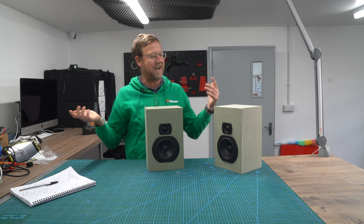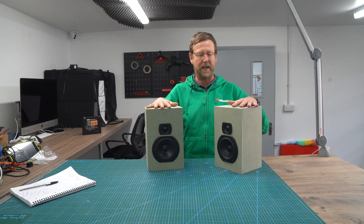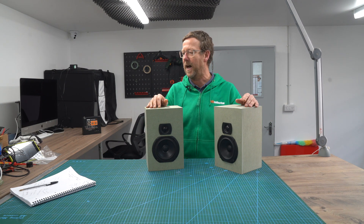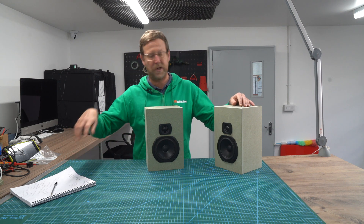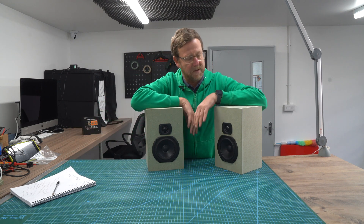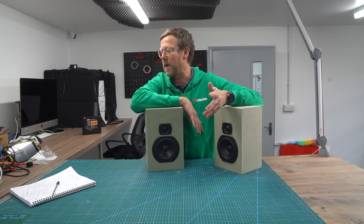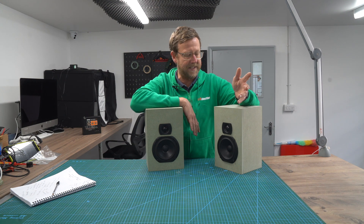Britain is renowned for its bookshelf speakers. It started off with Goodman's Maxim in the 60s, then it moved over to the BBC speakers because they tried to use the Maxims, didn't like them, so they came up with their own thing. And then you've got all the different variants like the Wolfedale Diamond, the More Than Short MS-10s, the Acoustic Energy AE-1s, the Celestian SL6. So we've come up with these.